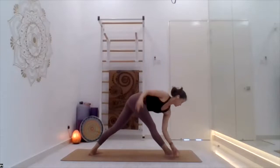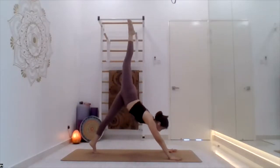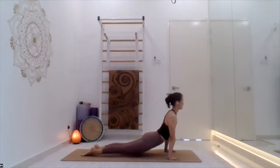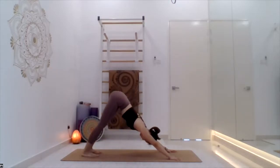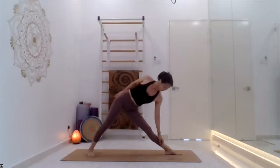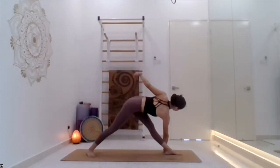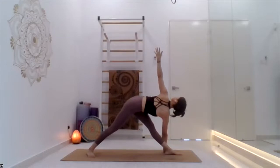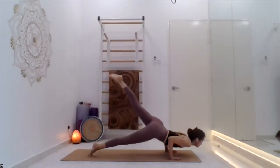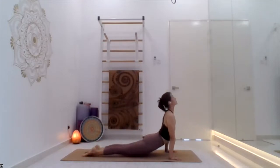Exhale inwardly. Bring the left leg forward, and your left hand will be up. Stay there, breathe — one, two, three, four, five. Palms on the mat, take the left leg back, go down. Inhale arch back, exhale inverted V. Bring the right leg forward, arms on the mat only, right hand will be up. Stay there, breathe — one, two, three, four, five. Palm on the mat, take the right leg back, go down. Inhale arch back.